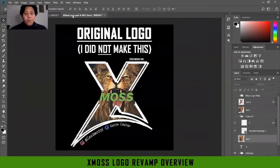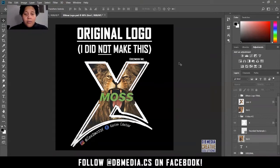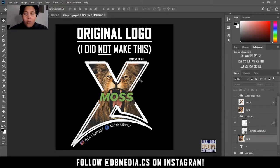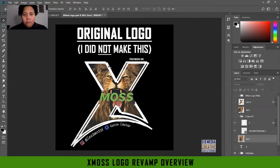I'll go ahead and open up the original logo — I did not make this logo, this is the original that the client came to me with. They sell Irish moss, or the CMOS gel. Their logo here is basically like an X, because it's literally called xMoss. The X is outlined in white, and most of his branding is on a dark background — that's just the look he's going for, so the white stroke was a good move.